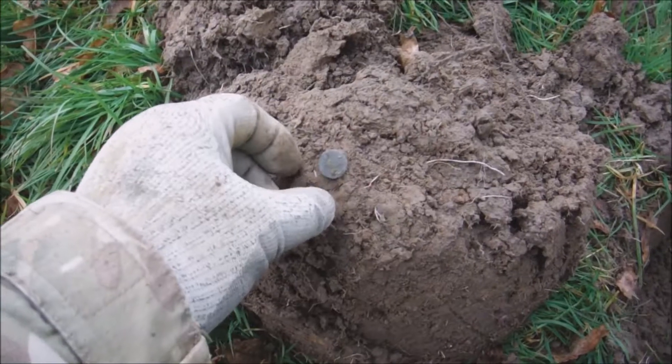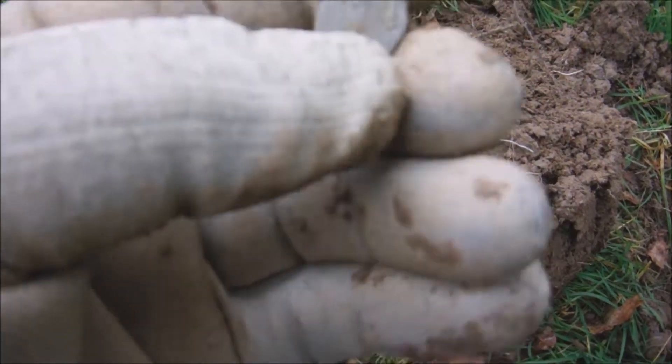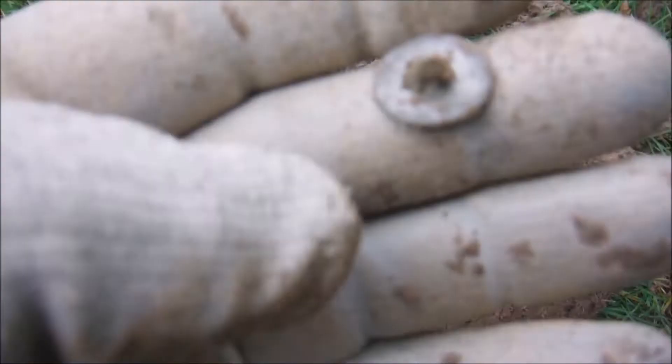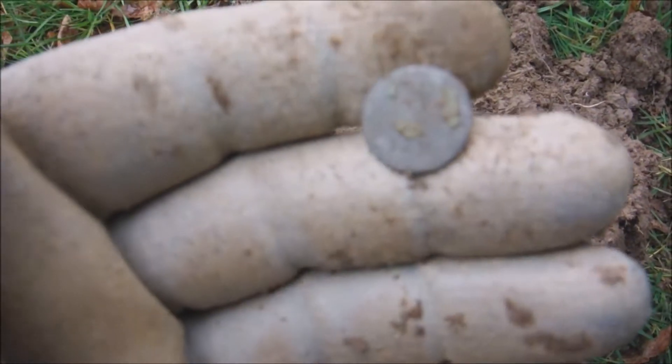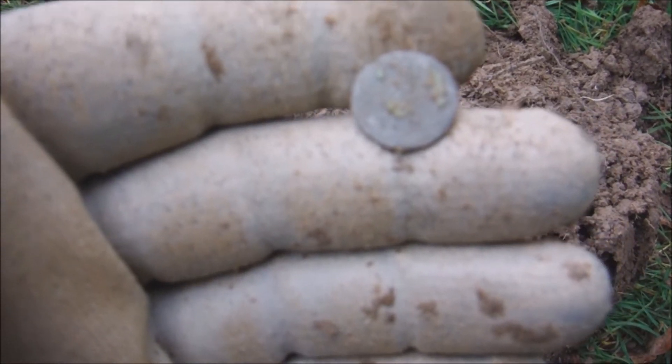And yet another button. There you go, look. Another little tombac button, still got its loop on the back. Nothing on it, just a plain button.